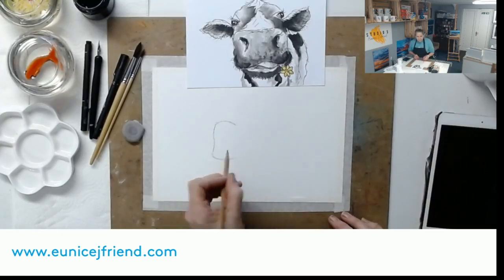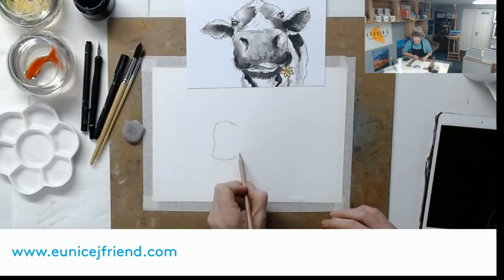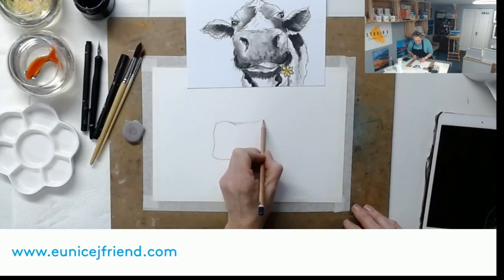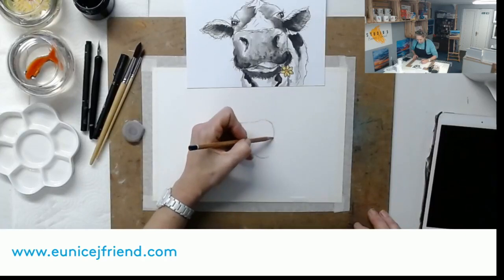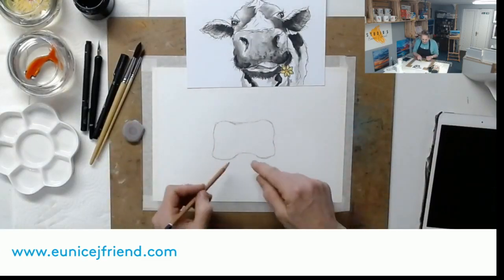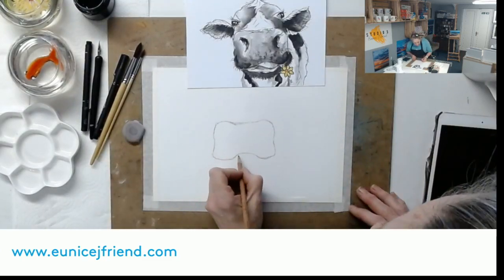I'm hoping this is showing up - yes it is, good. I'm using a 2B pencil but I recommend you use an HB or H and keep it light. Coming across the top of the nose - I'm just doing this by sight, no gridding out, it's a bit of fun. Doesn't really matter if it goes wonky - be a wonky cow! We've got that nose shape - looks a bit like a dog's bone or a bow. She's got her tongue poking out, the cheeky Camilla.